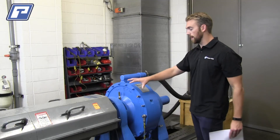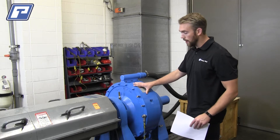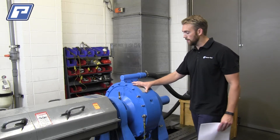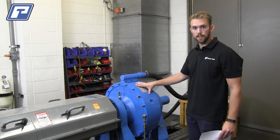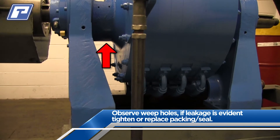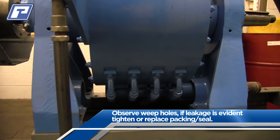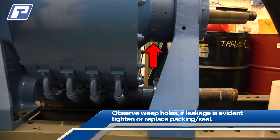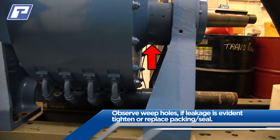After that, we're going to want to look at the seals on each one of the end bells. Depending on what dyno model you have, you're either going to have a teflon seal or a gland packing seal. To check that these are operational, we're going to want to look at the weep holes on the bottom of the dyno. If there's any leakage whatsoever, you may consider tightening and/or replacing whatever model seal that you have.